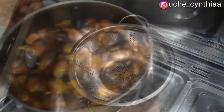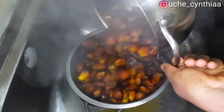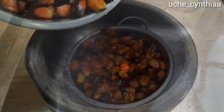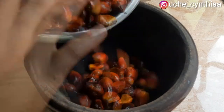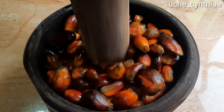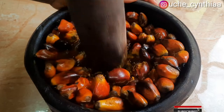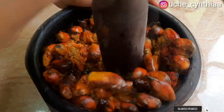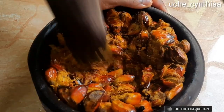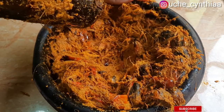To begin the extraction process, pour the content into a sieve to drain out the remaining liquid. Do not forget to have warm water on the side. Once the water is drained from the palm fruit, pour it into a mortar and pound until all the fibers are fully separated from the palm nut. This is another form of arm exercise! Make sure you do everything hot — you don't want this to get cold, otherwise you will not get the most out of the palm fruits.